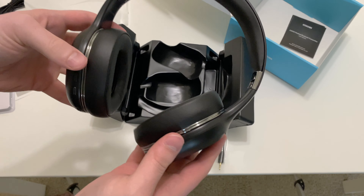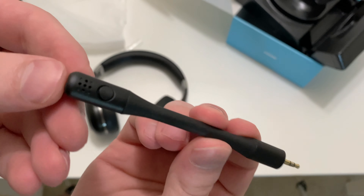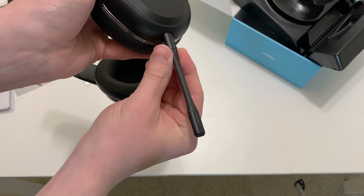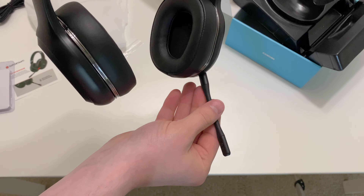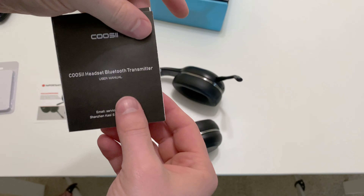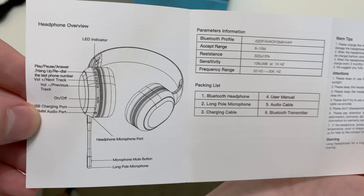The headphones feel pretty good — they seem sturdy and not unnecessarily heavy. We also have the microphone boom, which has a button for muting the mic, and this plugs into the bottom and is somewhat flexible so you can bend it and point it towards your mouth. Finally, you get a small user manual for both the headset and the USB receiver, which explains all the buttons and features of the headset.